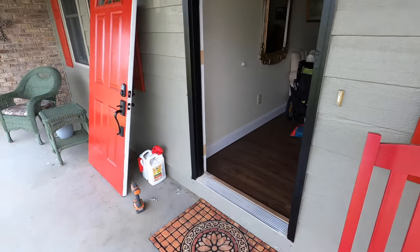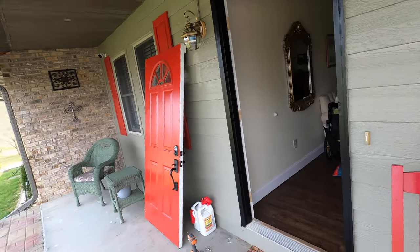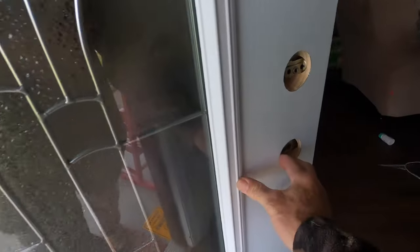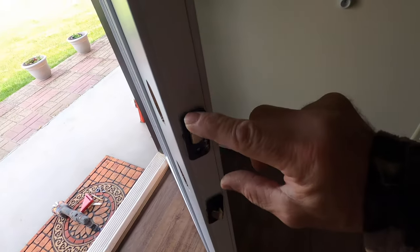The old door is out of the way. Now we can go ahead and put the new door in its place — the old door is off and the new door is on. Now we're swapping out the hardware for the lock.